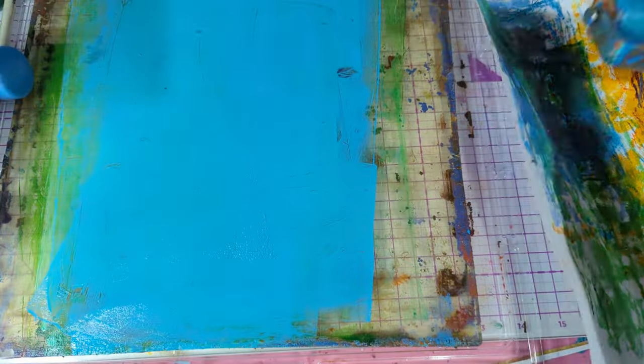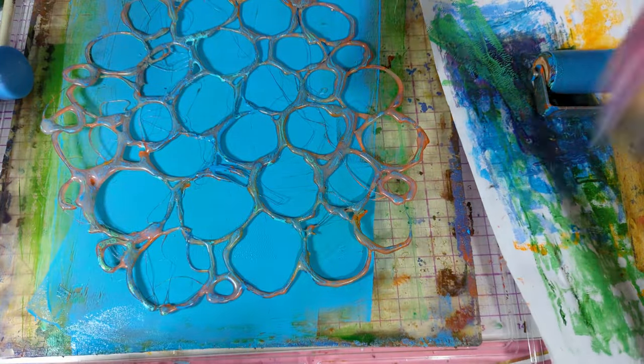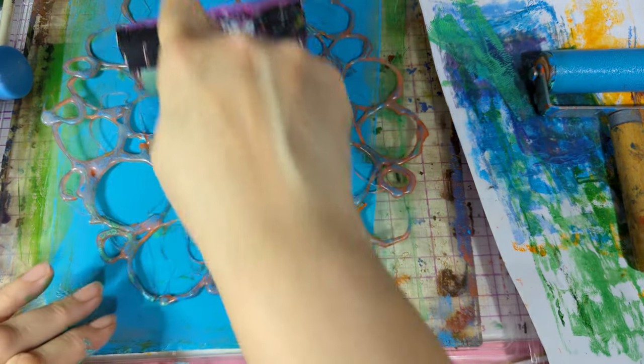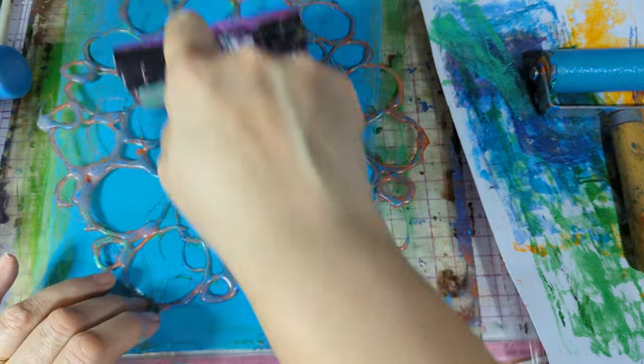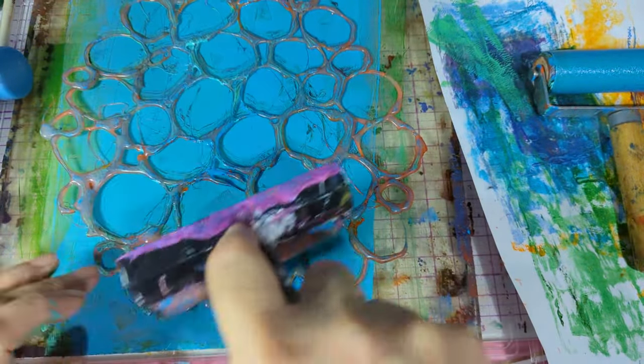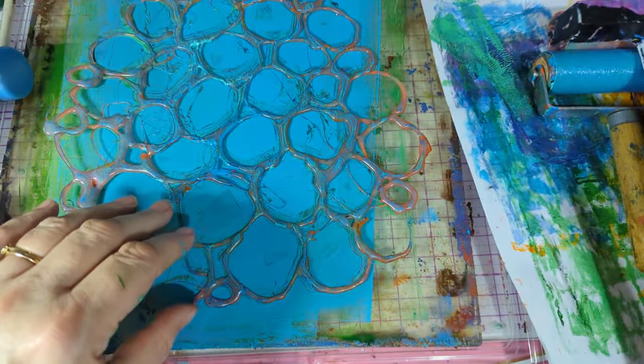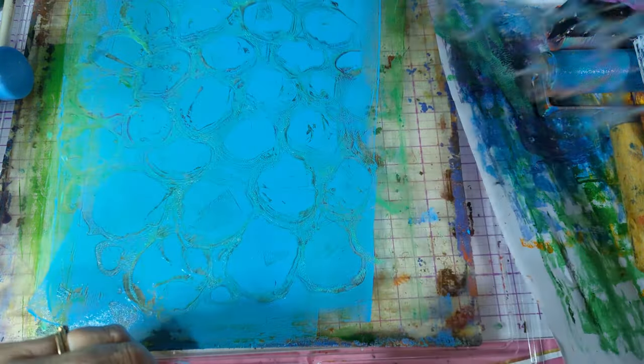I'm just going to put some more colour on, and then you put your stencil on like this. This is about three days later by the way. Where's my clean stencil, so to speak. Let's put that on there, and then we remove this - see if we can see. I'm trying to keep that still without getting paint on my hands.